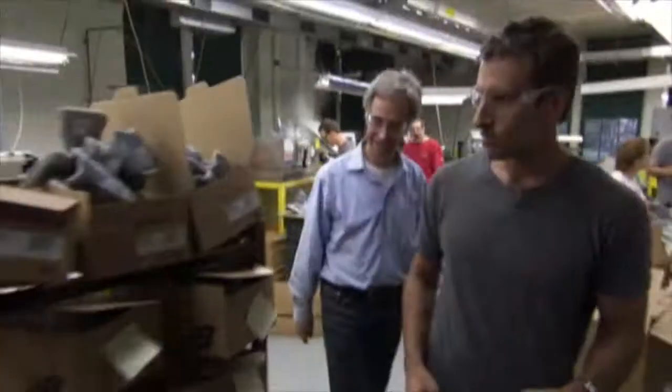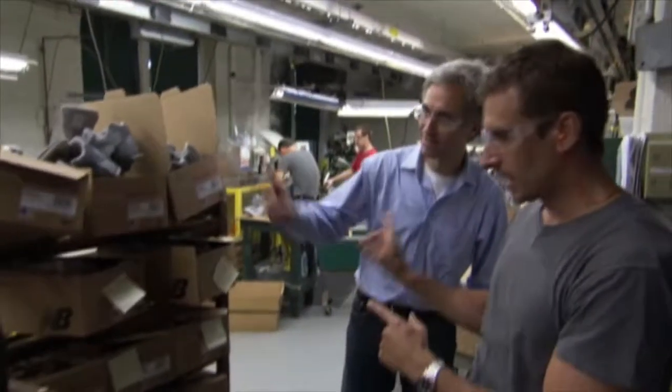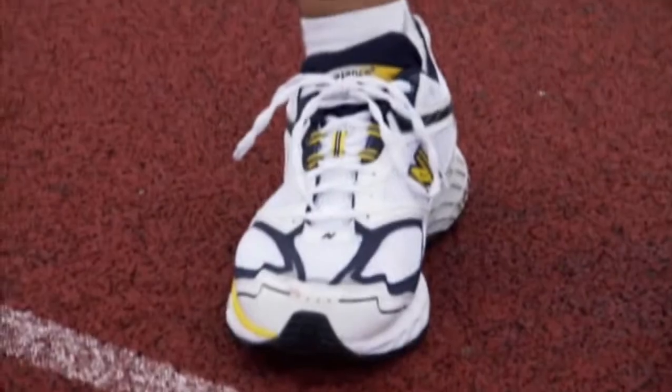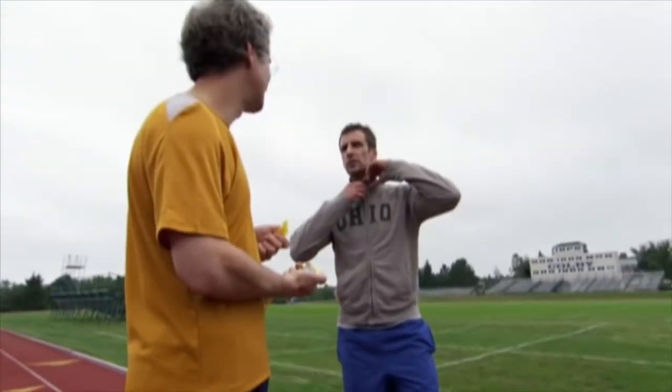They look great. But the real test for these New Balance running shoes is not in a factory — it's on the track. You ready, Brian? It's a good day to run. I hope I don't have the ones you made. Let's race.